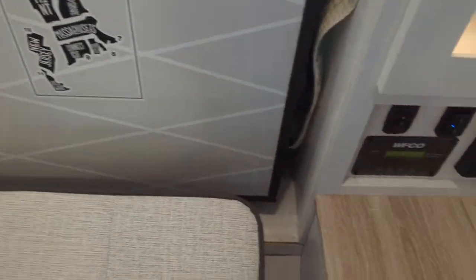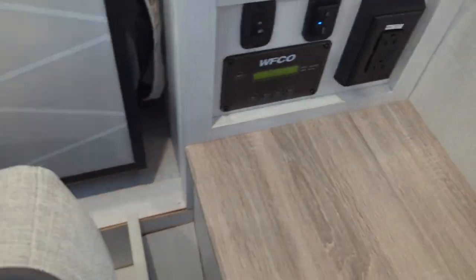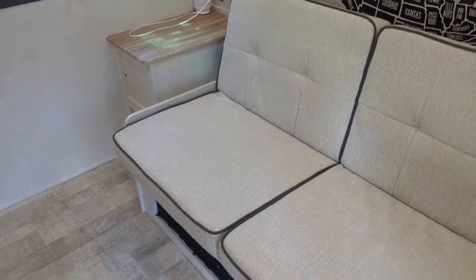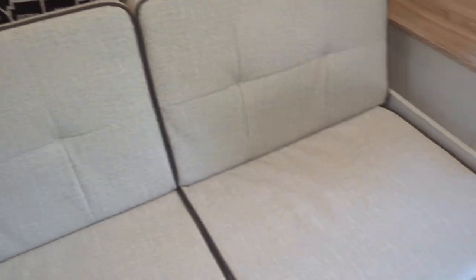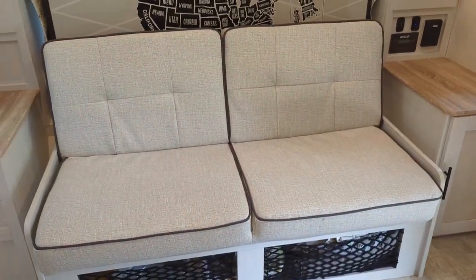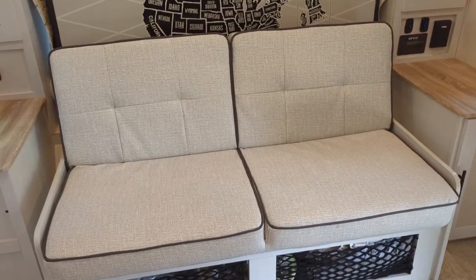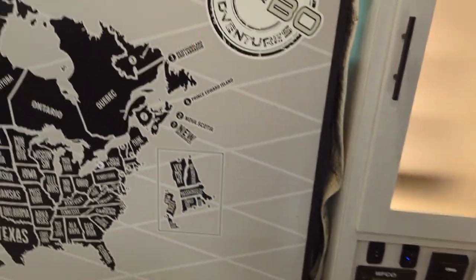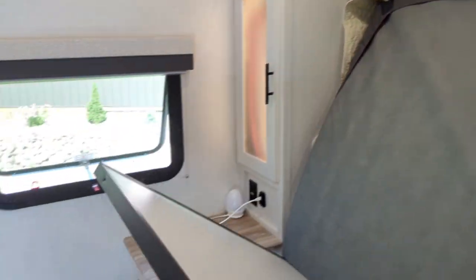The murphy bed is super simple — it's a simple pop-up and then jackknifes into a sofa, which is super comfortable. I thought we would never basically ever put the murphy bed up, but it's nice on a cold rainy day when everyone's in the camper to have extra seating. There have been a few times we've put it up, and it's so simple that it's no big deal to swap from bed to couch and back.